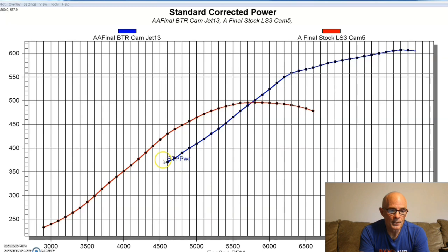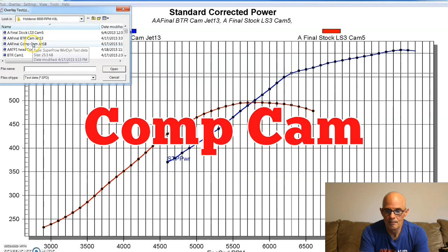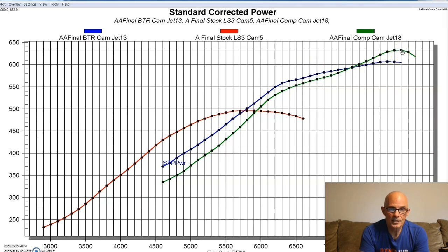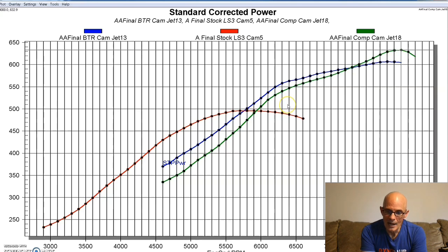Now let's take a look at what happened when we applied the other camshaft that Billy Godbold sent from Comp Cams. You can see it made a little more peak power, had this nice little bump at the top. With that camshaft, it made 633 horsepower. Torque would be down on this one - it was basically down everywhere compared to the other cam from 7300 or 7400 on down. It made less power overall, but did have that big peak number that everybody wants to talk about.